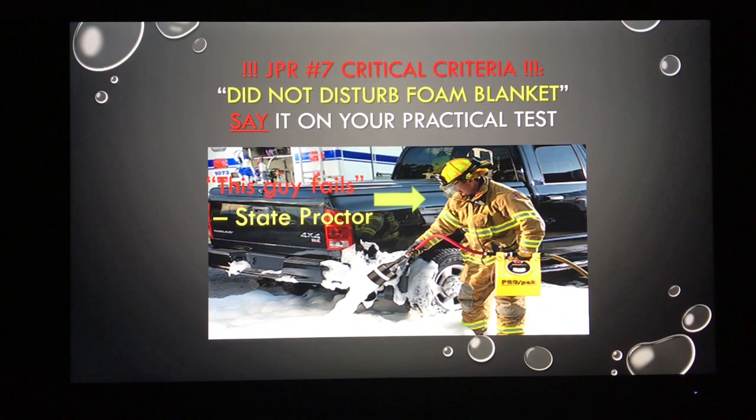Because we are doing this for test day, we need to identify those critical criteria. There are certain things on a state test that you must say or do — you could do everything else great, but if you miss those critical criteria you risk failing the station. Be sure to verbalize that you are avoiding disturbing the foam blanket once it's laid down. Don't find yourself standing in the middle of your product, potentially disrupting it and feeding oxygen right back into a product you're trying to separate from the oxygen supply. All that suppression effort is undone if you disturb that blanket.